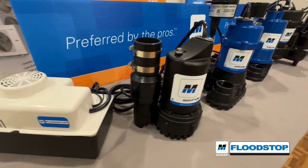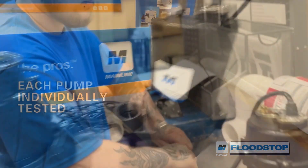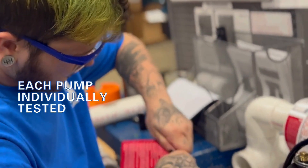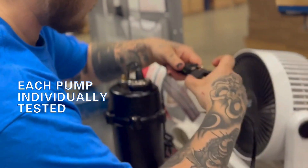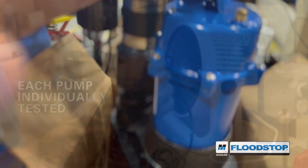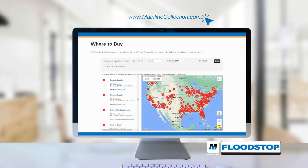Mainline Flood Stop Sewage Pumps are part of the robust line of Mainline Flood Stop Pumps. Our pumps are each individually tested as part of their manufacturing process to ensure that all pumps that leave our Kalamazoo, Michigan facility meet or exceed our rigorous performance standards before making their way to our reliable network of over 450 authorized wholesalers.